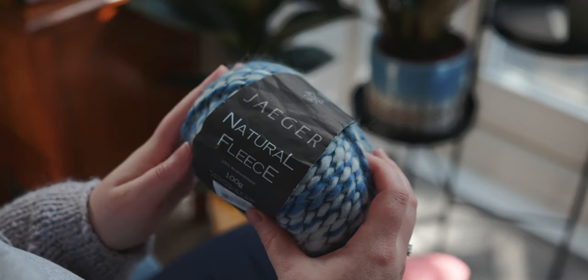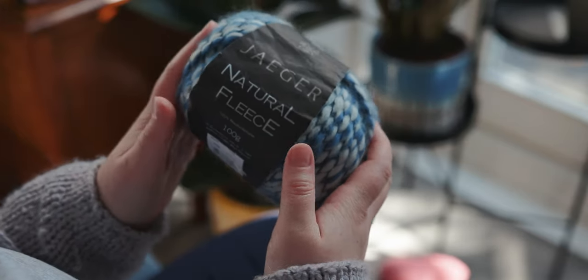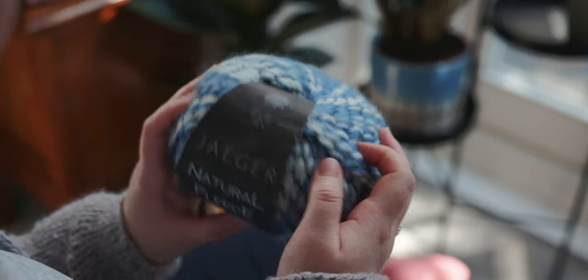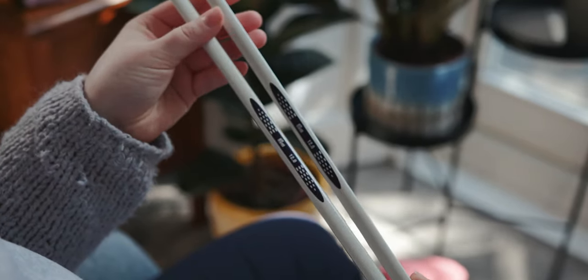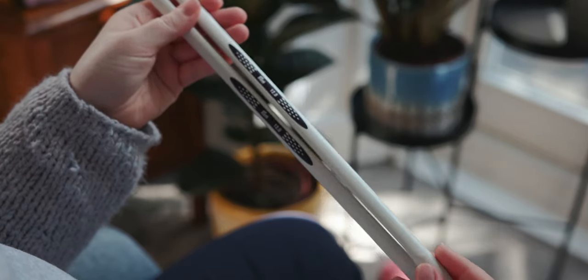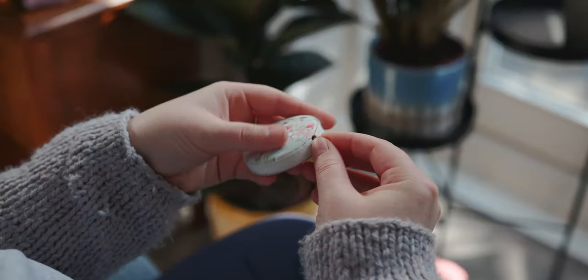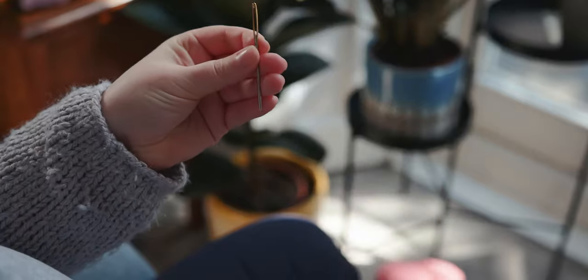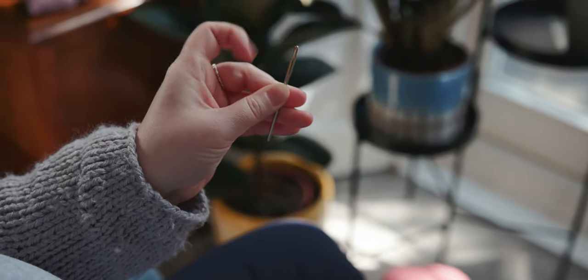So in order to make your cowl, you will need some super chunky yarn. Today I'm using Jaeger Natural Fleece. This is 100% wool and I just love the colours in it. You will also need size 12 knitting needles. For today's tutorial, I'm using Prim ergonomic size 12mm needles. You'll also need a measuring tape, some scissors and a yarn needle with quite a big eye on it to get the super chunky yarn through.